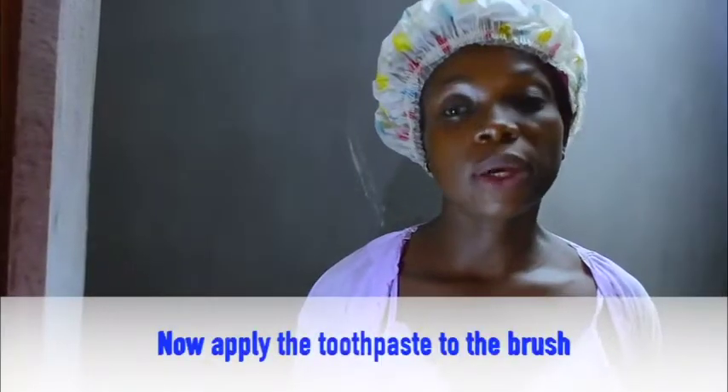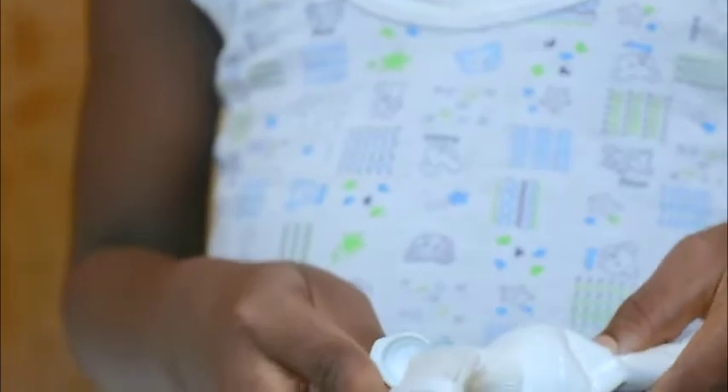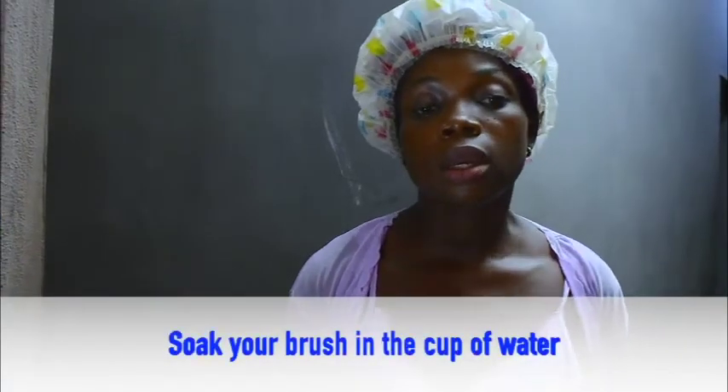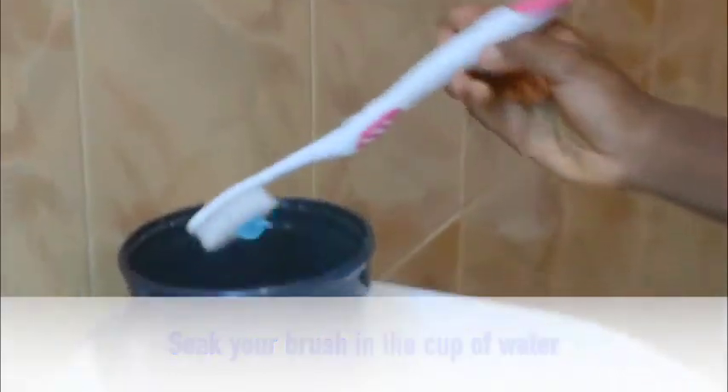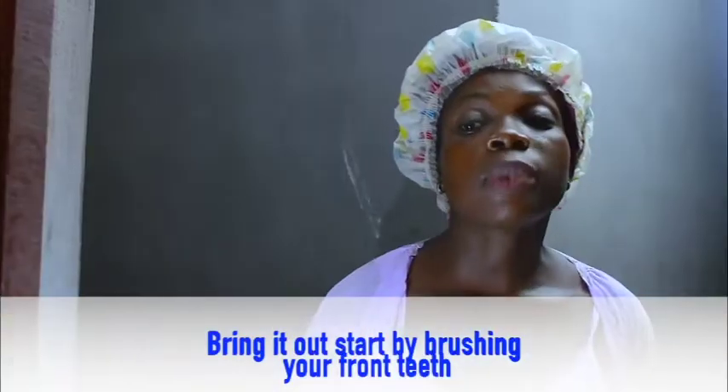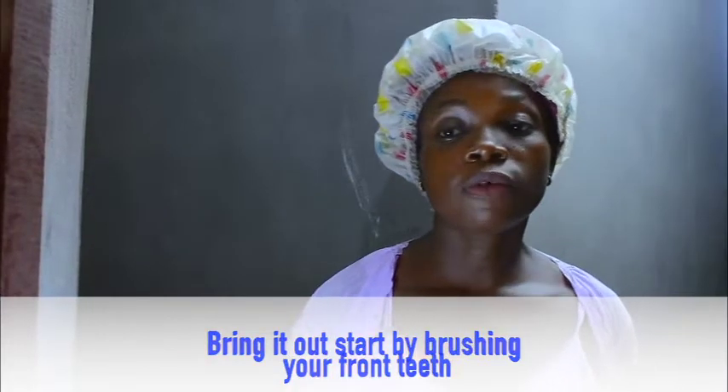Now, apply the toothpaste on your brush. Soak your brush in the water. Bring it out. Start by brushing your front teeth.